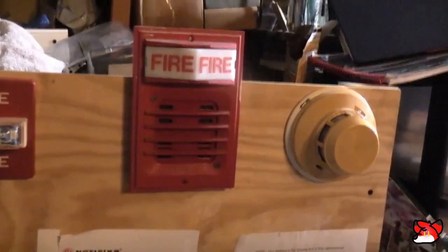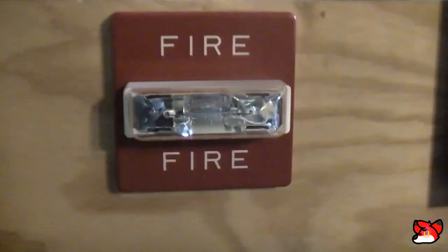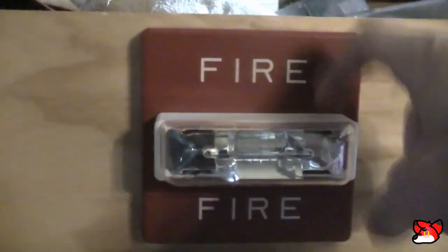This is going to be a test of the NFW50 again. For this test I have my Simplex 2901-9838 with the Simplex 2903-9101 strobe plate. And as an ADA strobe, I got my Wheelock RSS-12-1575, and it's 12 volts, but it will work on 24 volts without a problem.